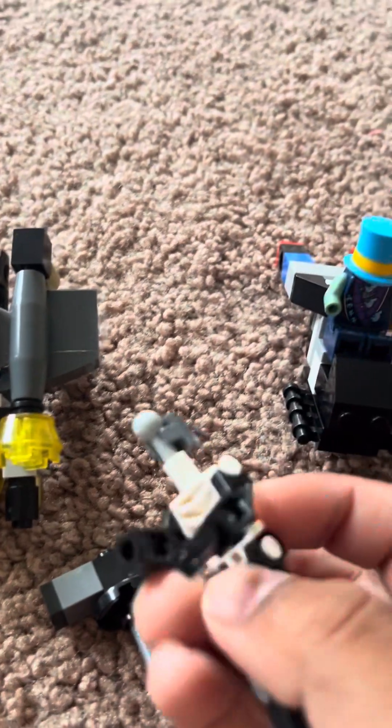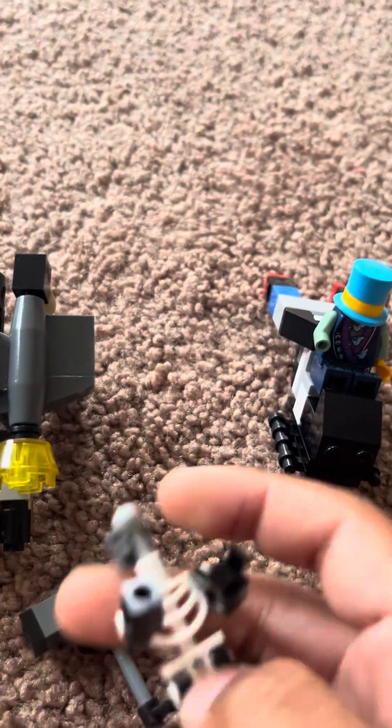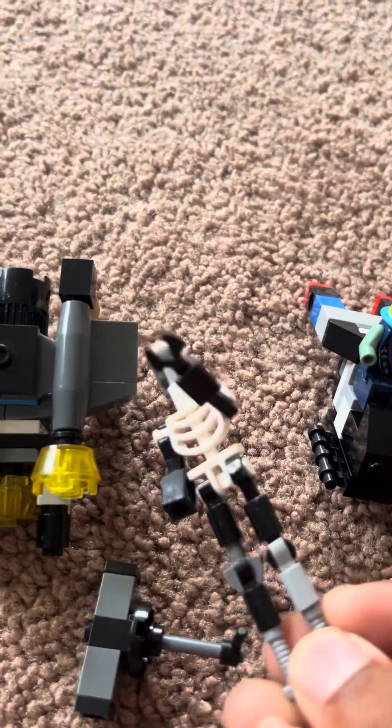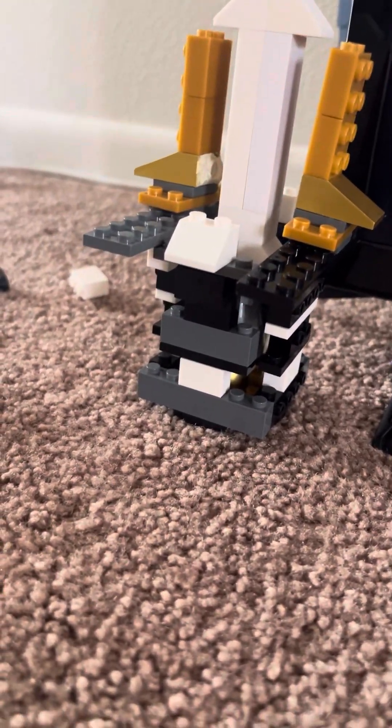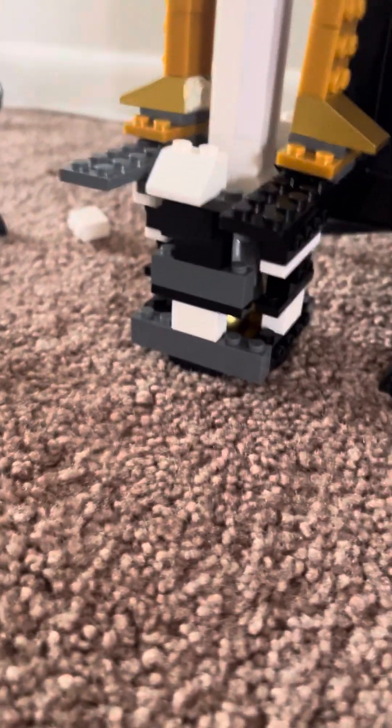You guys remember I moved? The titans are all broken to pieces — I don't feel like building them again but I might for you. Also, somebody's getting newed in the next video. Bye bye guys, see you in like two days probably!